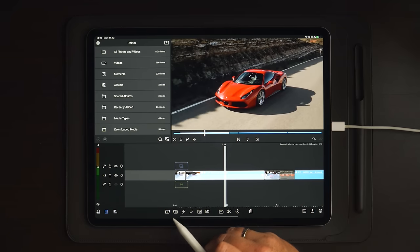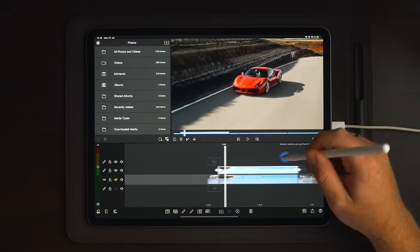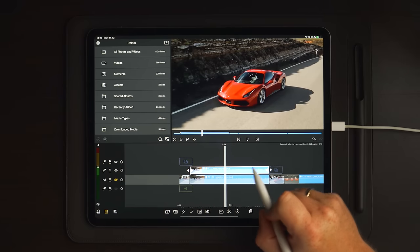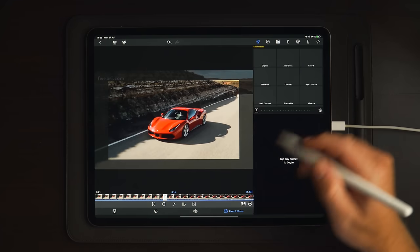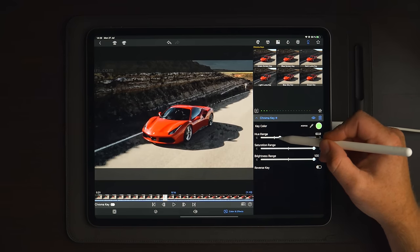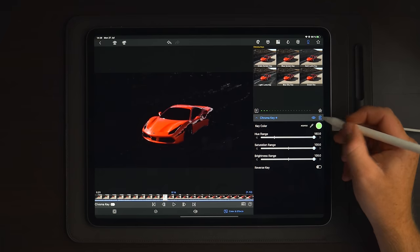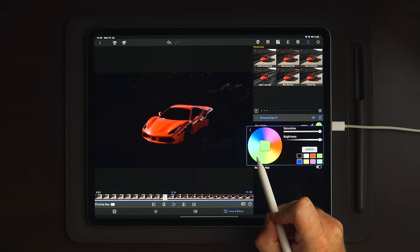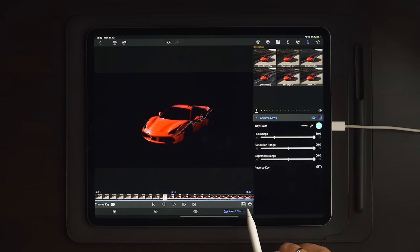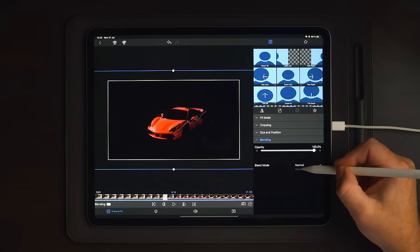The next thing we're going to do is to simply duplicate this clip. We're going to go over to the eye icon and hide track one, because it makes it easier to do the chroma keying to mask out the car. Then go into edit on the clip on track two. Over to color and effects, go over to the keyhole and choose a green screen key. Change the hue to max and mask out everything around the car. A tip is to go into the color and tap around until you're happy with the masking.